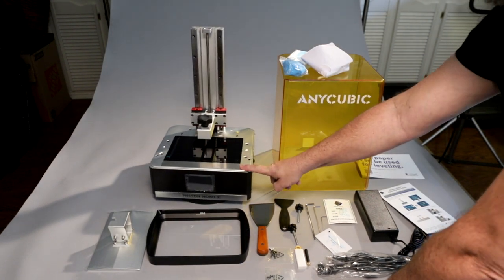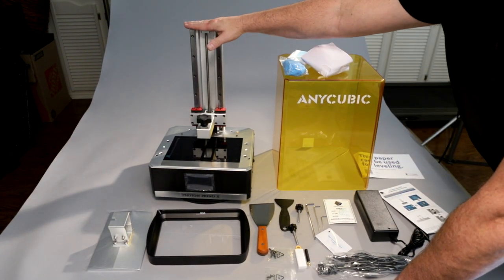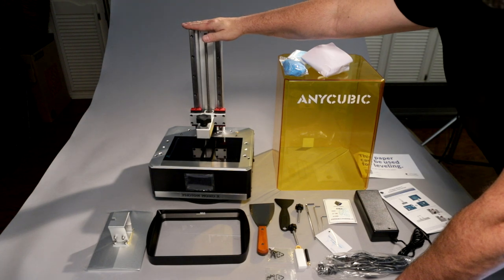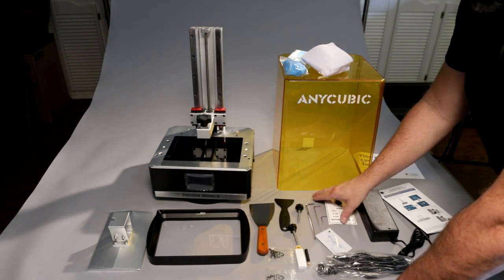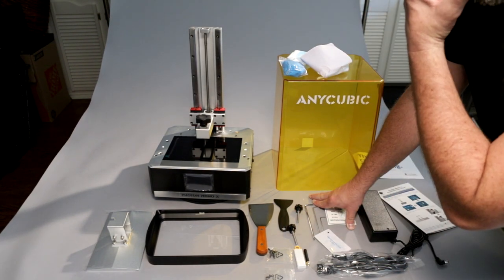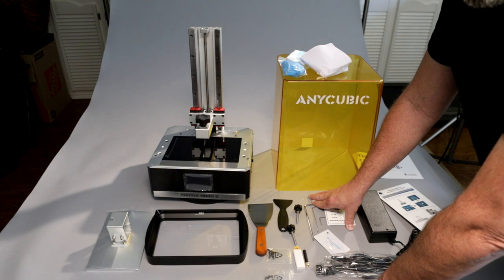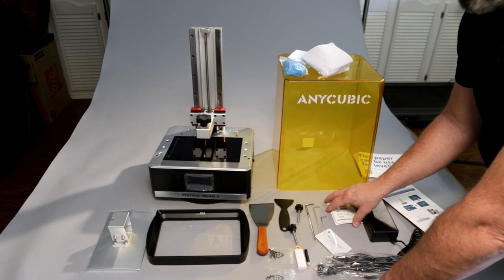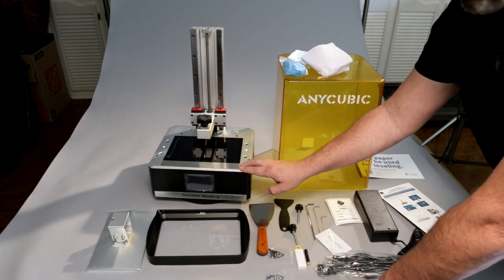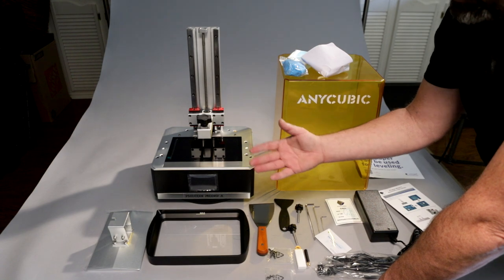Another reason I was looking at the Anycubic Mono X is that it has a slightly higher Z-axis than the Elegoo Saturn by about two inches, which is significant. Most of what I print — prototypes, statues — it's rare I go really tall, but the Transform's large build plate lets me put a lot of parts on at once. I can print fewer pieces on this, but I'll get higher resolution and it'll print faster. That's really what I'm looking for: higher resolution and print speed.